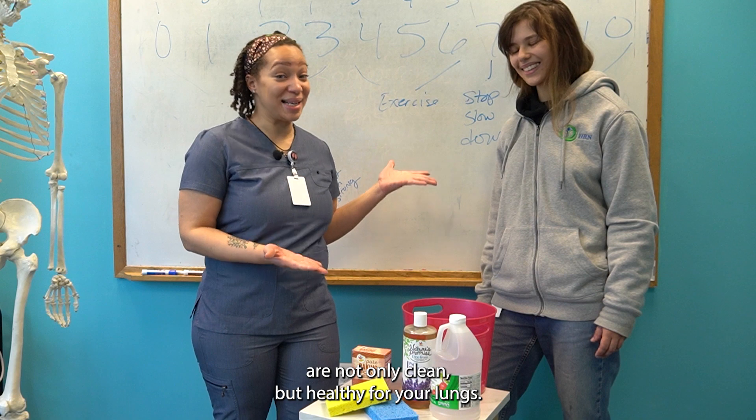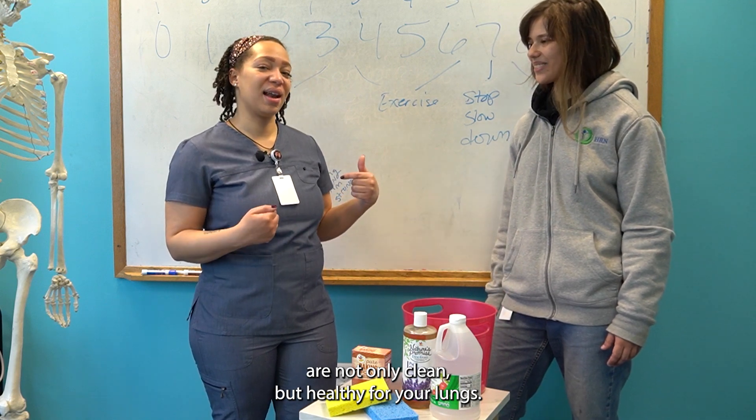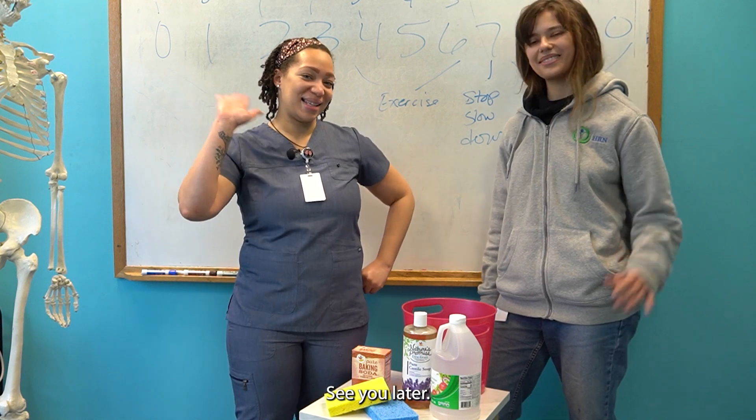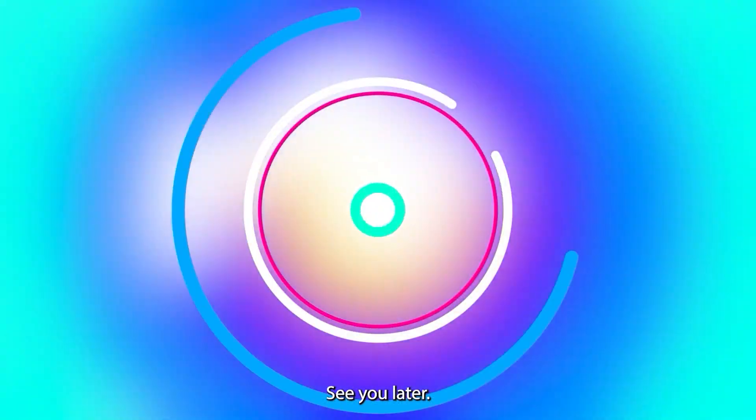All in all, you want to make sure that your products are not only clean but healthy for your lungs. For more did-you-knows, make sure to like and follow us. See you later!